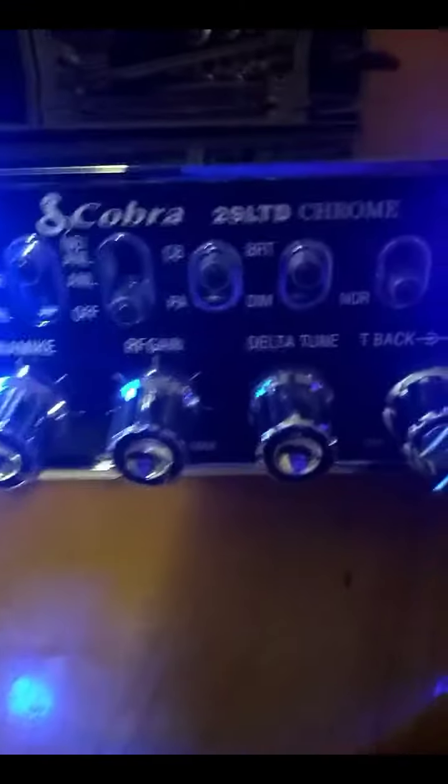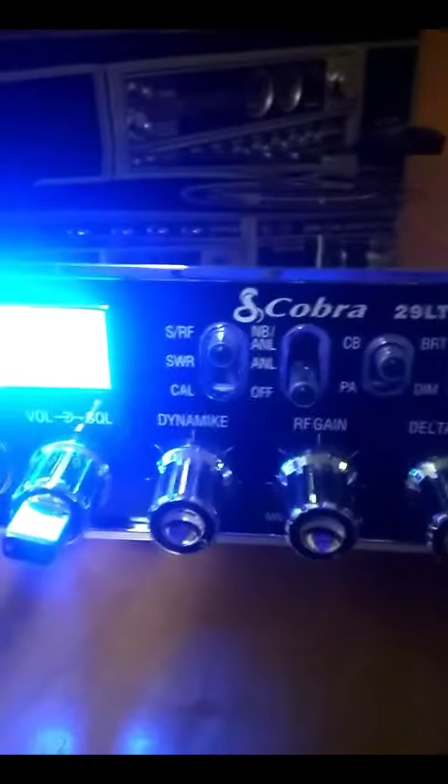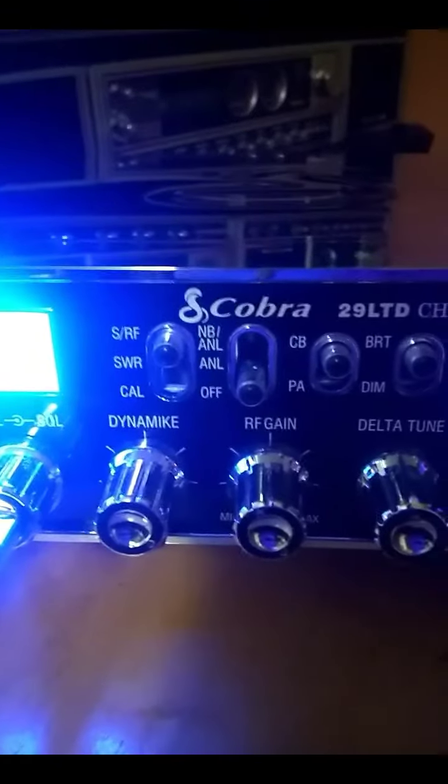Let's see if we can get a quick radio check. Break on channel 11 for a quick radio check. Roger, we got a Cobra 29 here — just wondering how everything sounds, is she clear? Thank you very much guys, we're out.